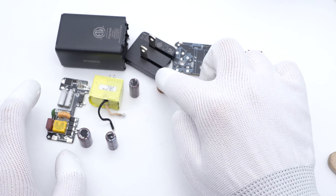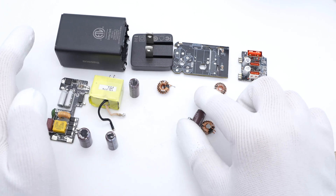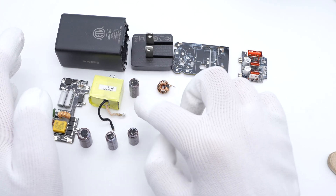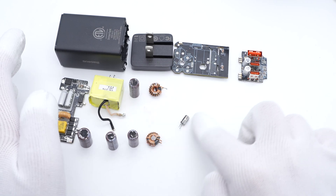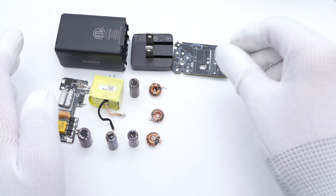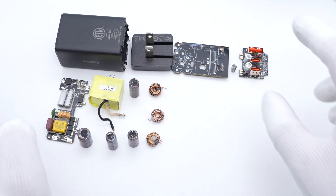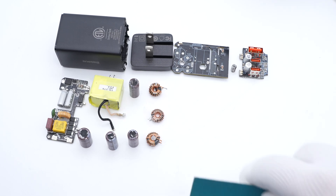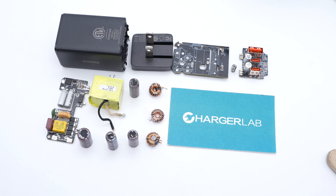That covers all the components of the fifth generation BASIS 65W GaN charger. Compared with the previous generation, the progress is obvious — the GaNFET and driver have been packaged into a South Chip GaN IC, and the grey potting compound makes the charger more solid and maintains peak power for longer. You can consider buying one if you need to charge multiple devices, or upgrade to the fifth generation if you already have an older charger. That's all for today's video — please drop a like, leave your comments, and subscribe. See you in the next video!